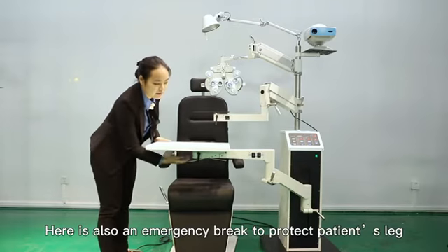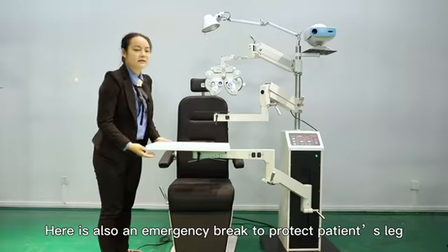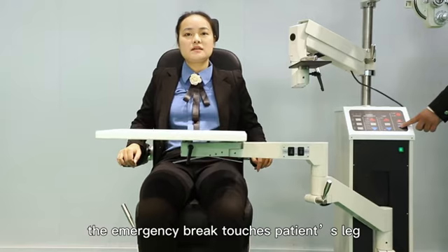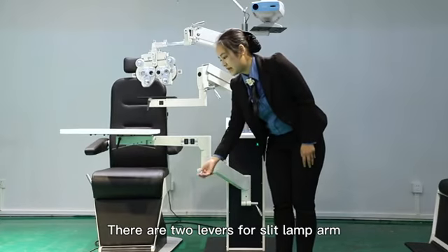Here is also an emergency brake to protect patient's leg. While the table going down, the emergency brake touches patient's leg, it will stop automatically.